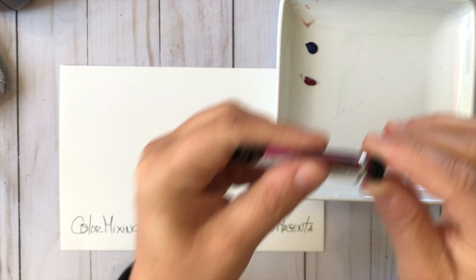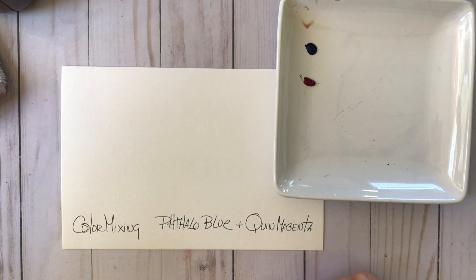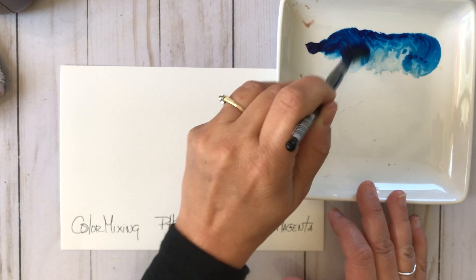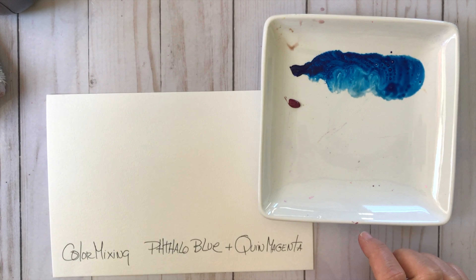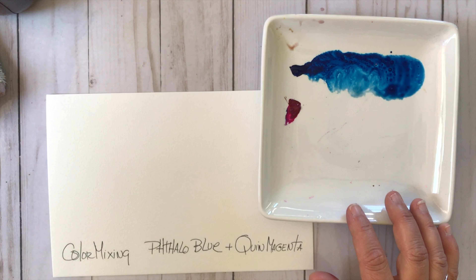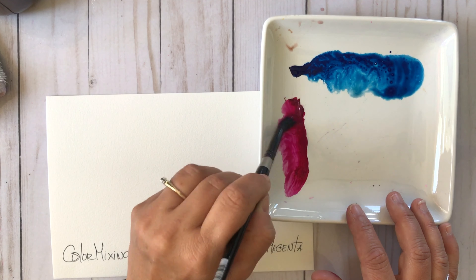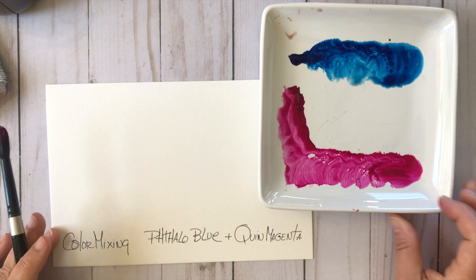They just move and flow where the water goes and they're really vibrant and a joy to work with. You can see just as I've added water here how that color is moving, and when I add more water to the Quinacridone Magenta you can see how much that color takes the water — the binder Aquazole just makes that color move.